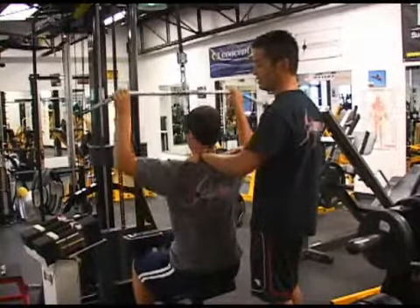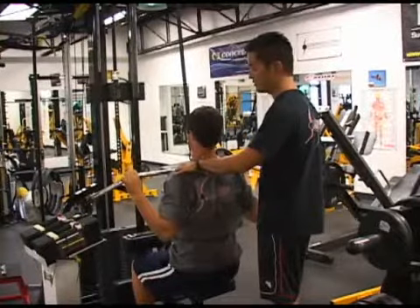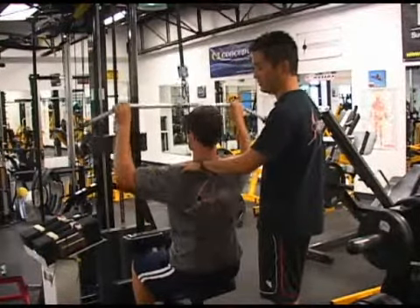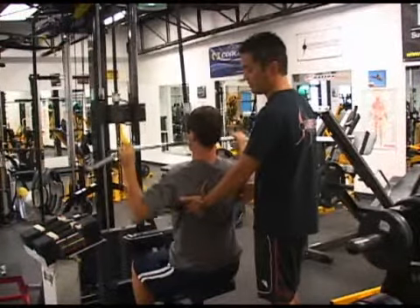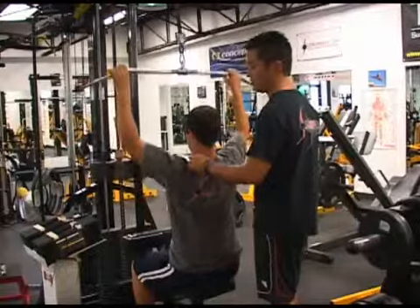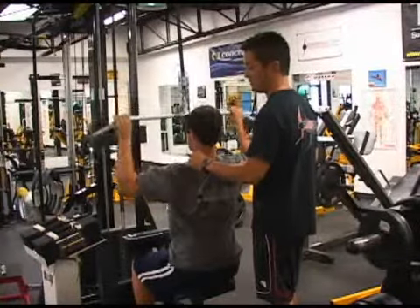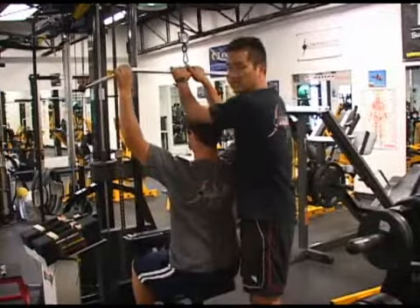When your arms go up, keep your lats engaged so your shoulders stay down. Right here — see how his shoulders stay down, engaging the lats here first. And that's how you do a lat pull.